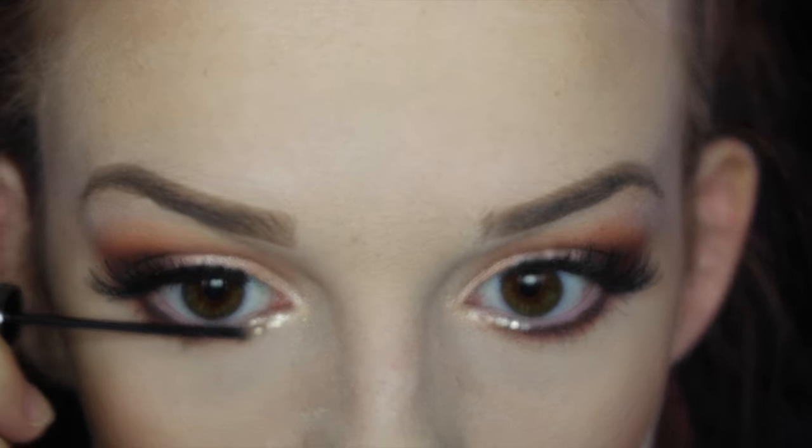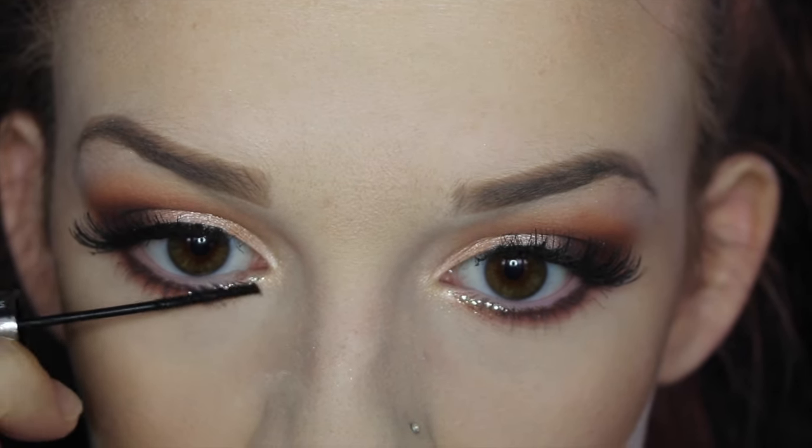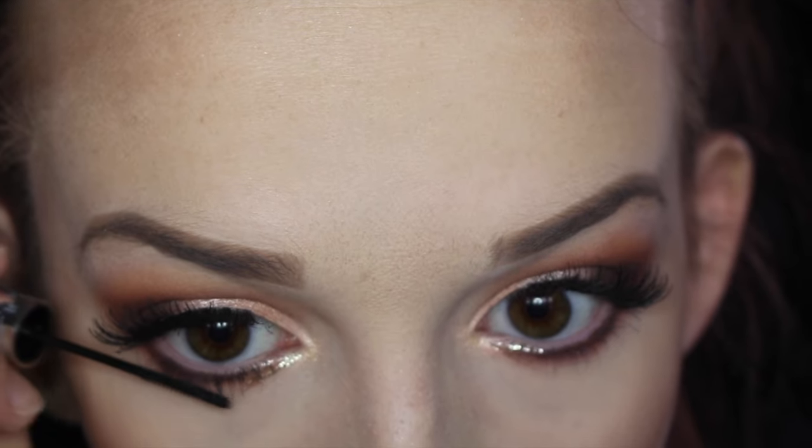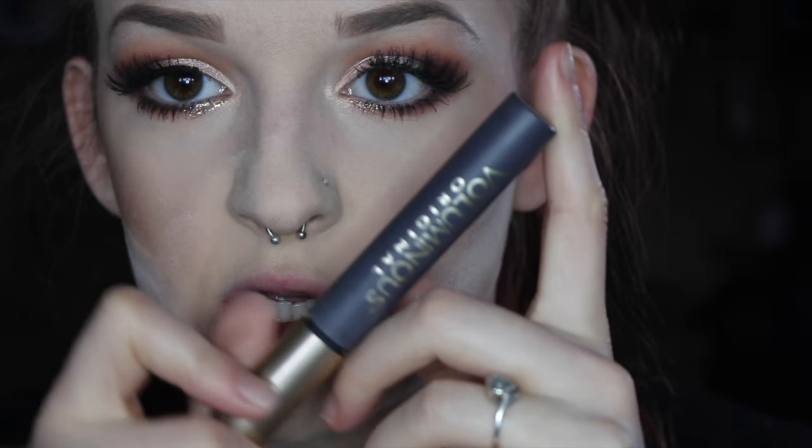I'm going to use the IT Cosmetics Tightline Mascara — just a sample — and wiggle it carefully so as not to mess up the glitter. Then for the top lashes I'll use the L'Oreal Voluminous Original Carbon Black mascara, wiggling it at the base of the lashes and bringing it up.